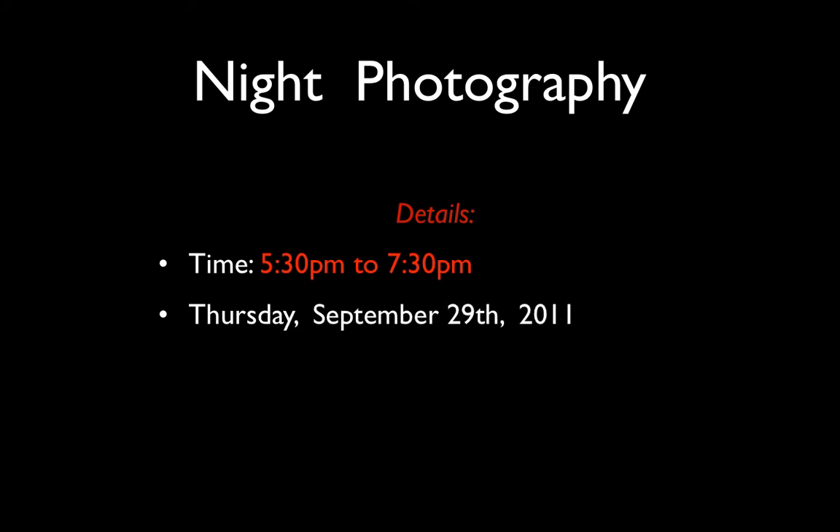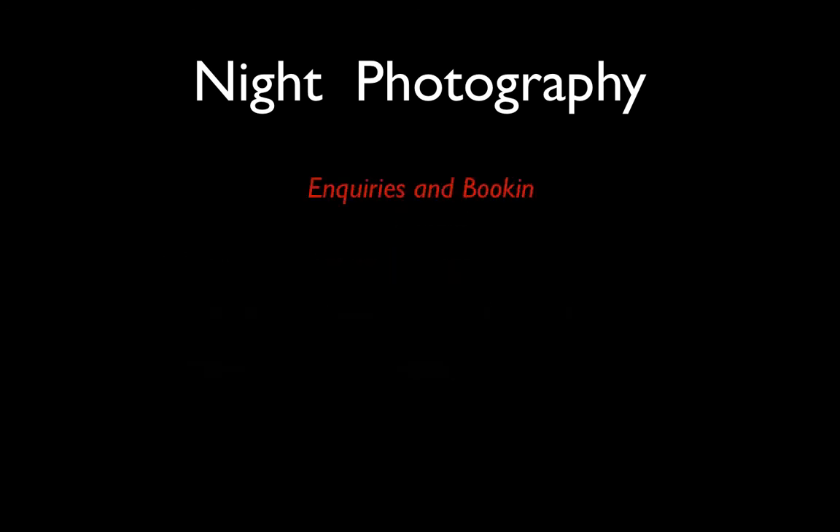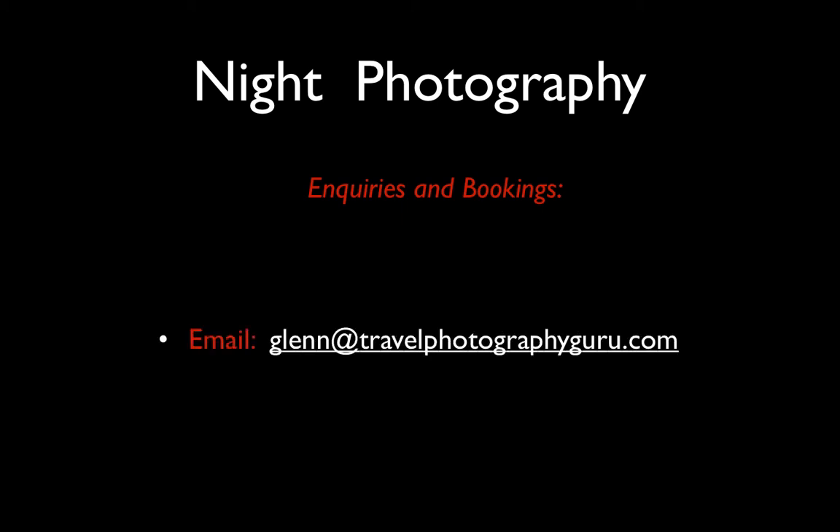So — 5.30 till 7.30, meeting from 5 o'clock onwards on Princess Bridge, Melbourne, Thursday September the 29th, 2011. There will be a maximum of 10 people in the group — I'll run it with less, but I will not take more than 10. I'm running it as cheaply as I can at $88 including GST, which added to the notes I think is very good value regardless of the weather. For further inquiries and to make a booking, please feel free to email me directly at glenn@travelphotographyguru.com.